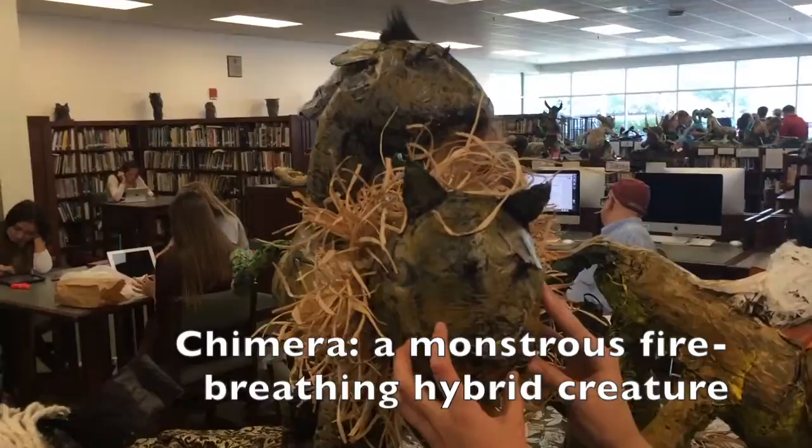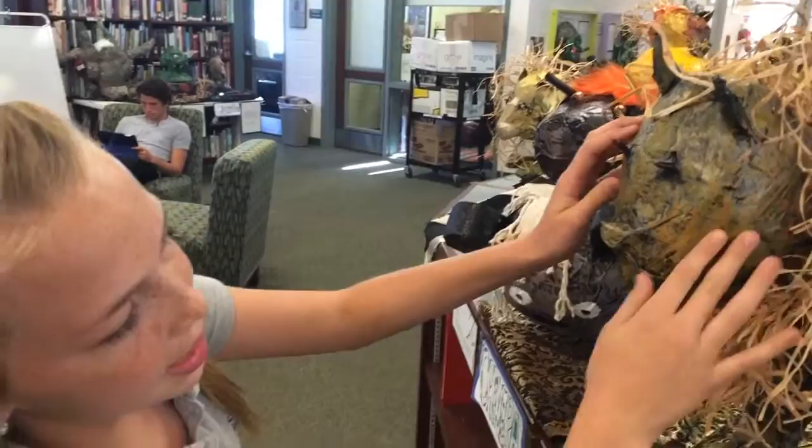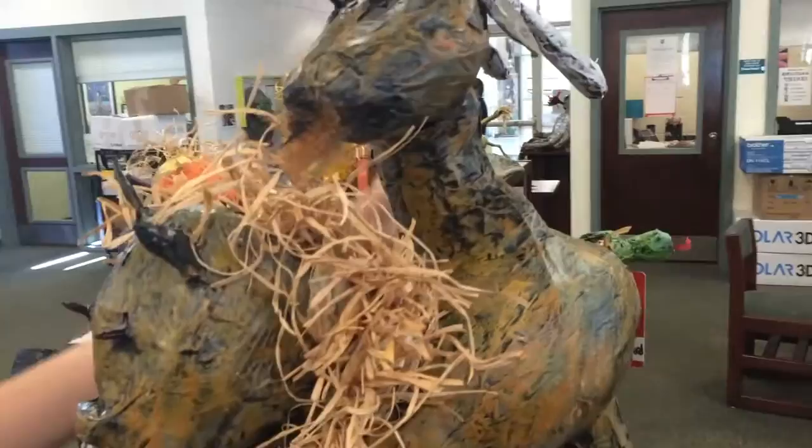Hello, I'm Haley and this is my Chimera. I stuffed plastic bags to get the sculpted shape of my beast, and then I taped it with some black tape and made sure it was shaped well. Then I painted over it using a dry paint technique.